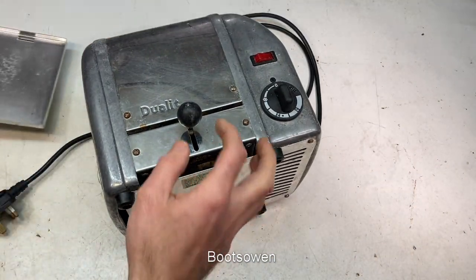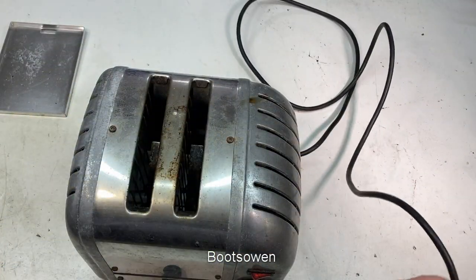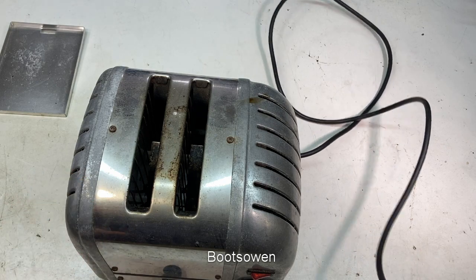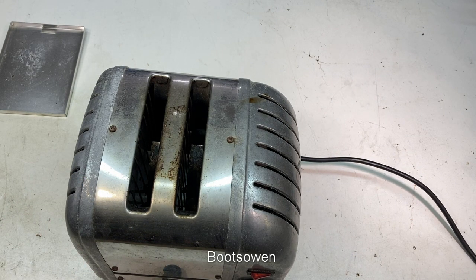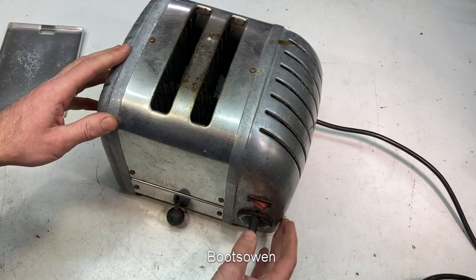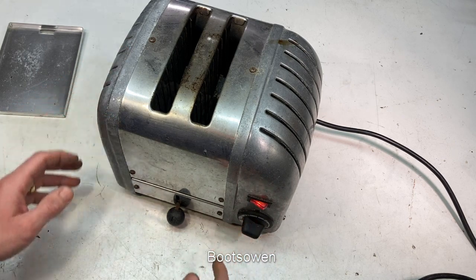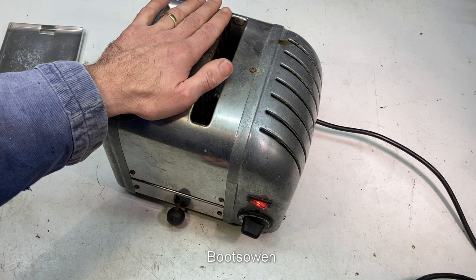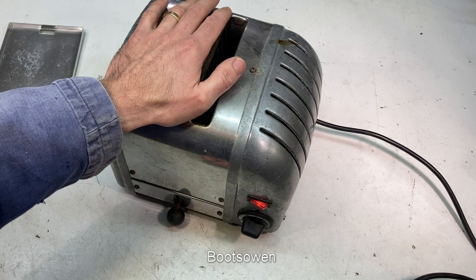Let's plug it in and see if it works. I was told it didn't work, but that doesn't mean it doesn't - it might just have been grubby or something. People are funny about things sometimes. Let's put it onto one slice. We've got a light, so that's half the battle. I'm not getting electrocuted. I can feel heat.